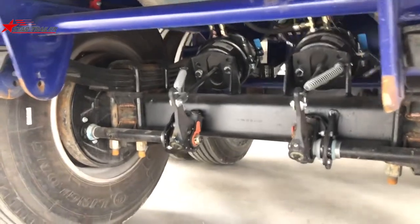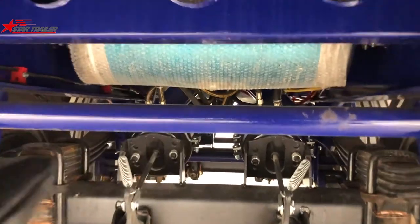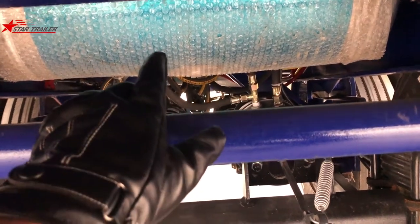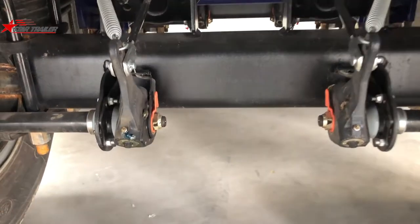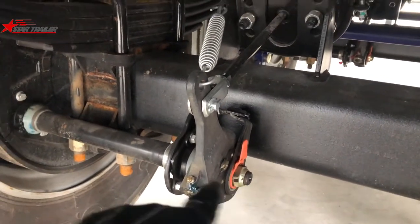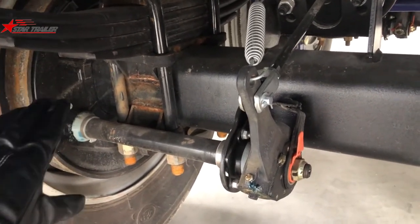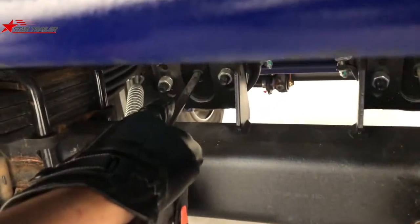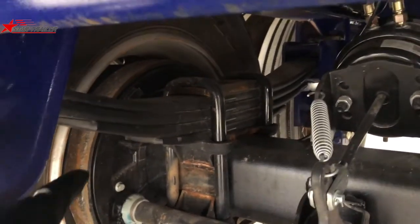Here is the bottom of the trailer. It has an air reserve tank over there. The pressure in the reserve tank will give the trailer braking power when you are not connected to a tractor. This is the axle. This one is manually operated, and this is the automatic slack adjuster. The slack adjuster connects to the cam shaft, which connects to the braking panel. The braking panel engages the braking drum once the air chamber pulls it.